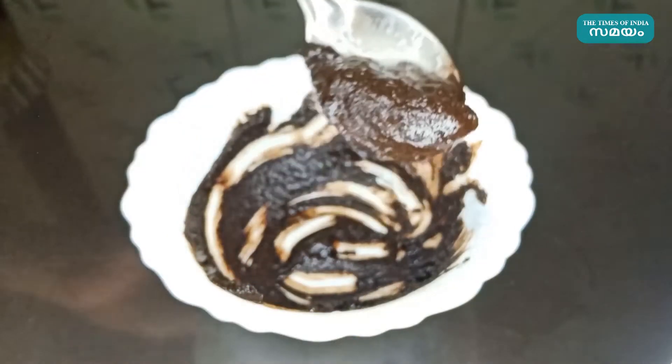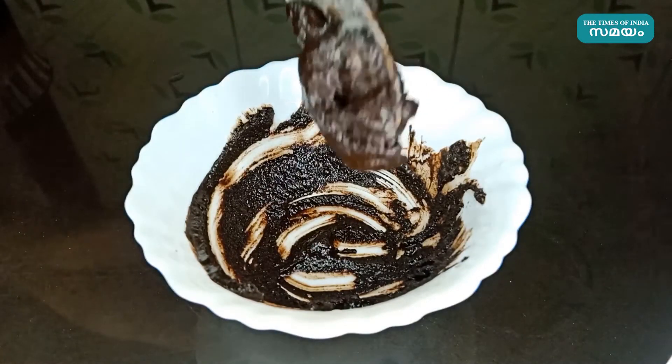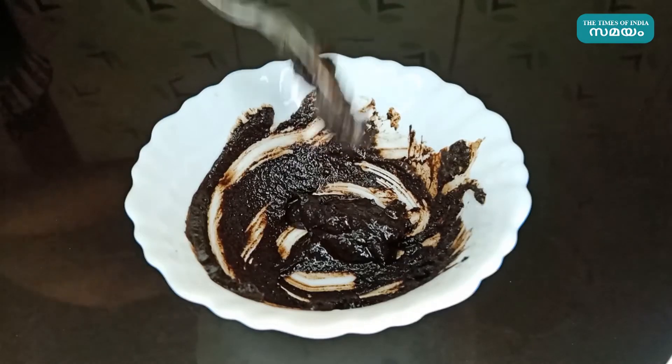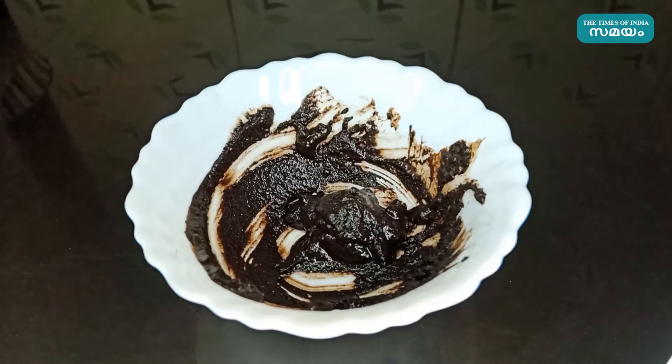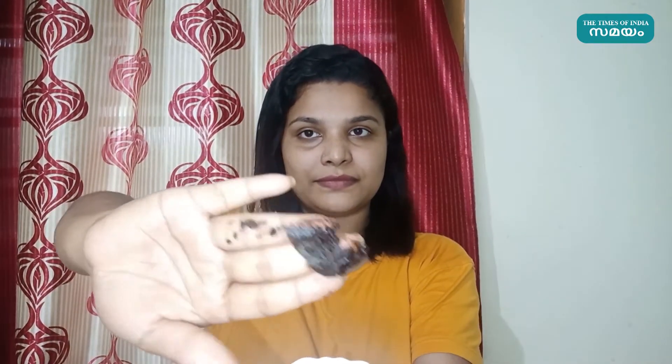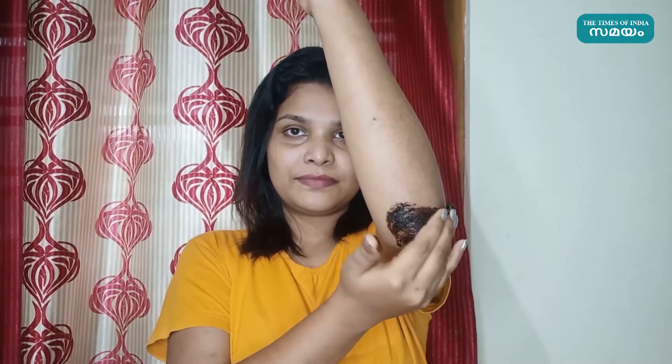No matter what you do, you need to be able to use the surface. Like the surface, you need to be able to use the surface on top. Take a cup of the surface and then put the surface.